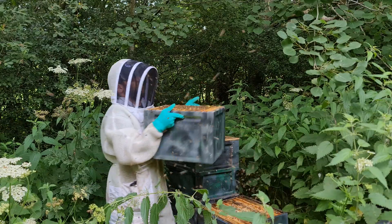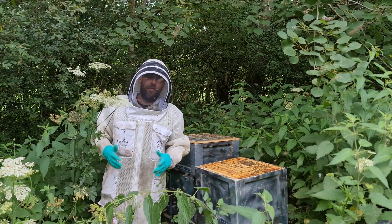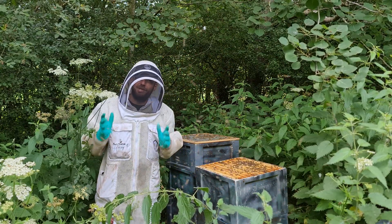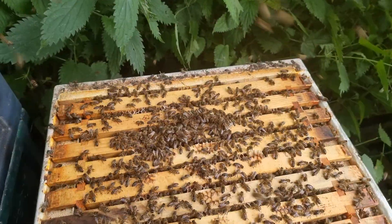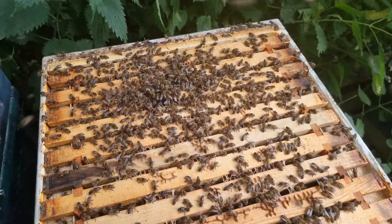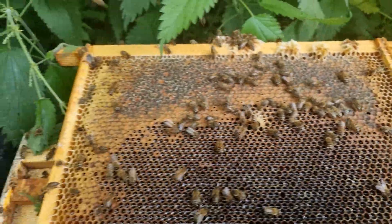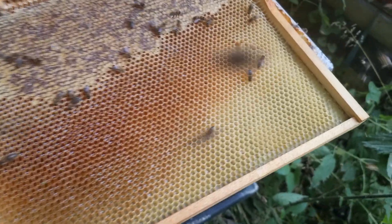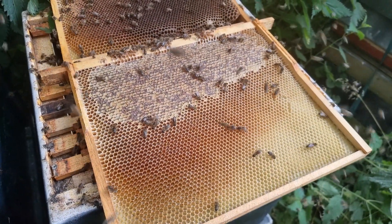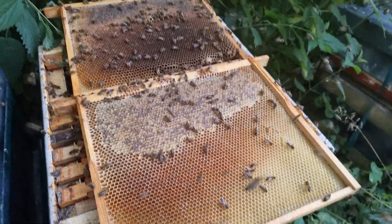Loads of capped stores — very nice indeed. Moving to the 14x12 box, I have to put that down because it's just too heavy to lift. 14x12 boxes full of honey are outrageously heavy, especially lifting them from that height. Let's have a look how much honey is in the 14x12 box that used to be the brood box we switched up to the top. Some very nice frames full of open stores, starting to cap it all off as well. You'd be amazed how much honey you get in a 14x12 frame — effectively three super frames — so lots of honey in that box.